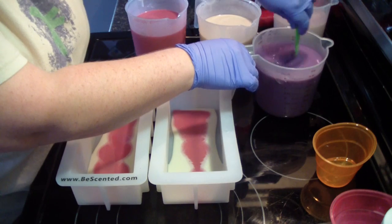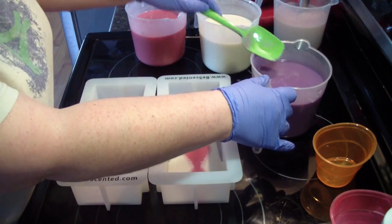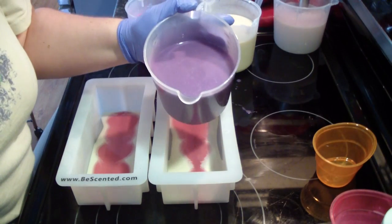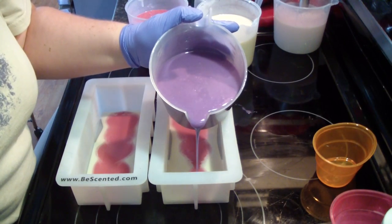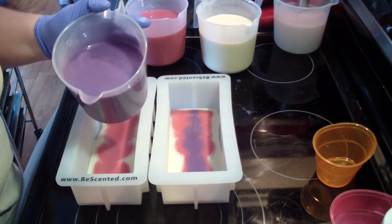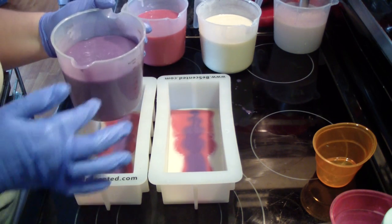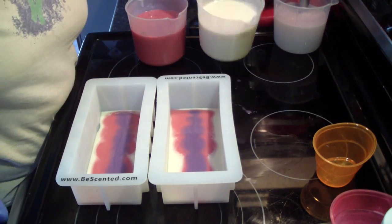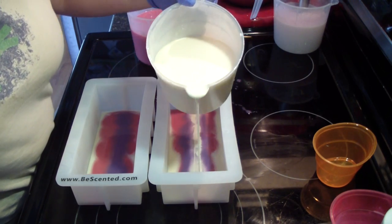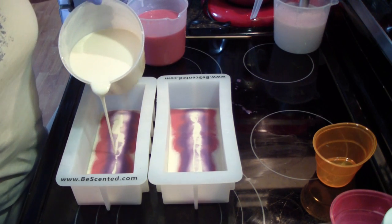I'm just initially stirring some of the bubbles out and then I'll try to pour a little bit faster. When it's first starting it's a little bit harder than once you get it going. Just try to pour in the same spot down the center every time. If you need to make a second pass, that's okay.